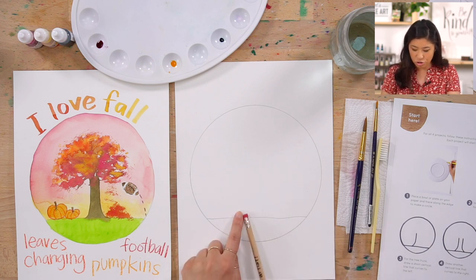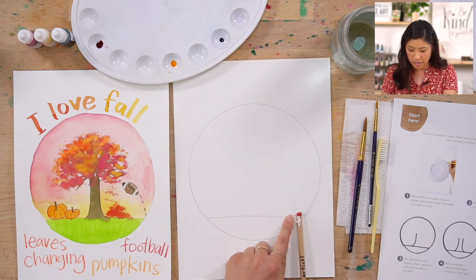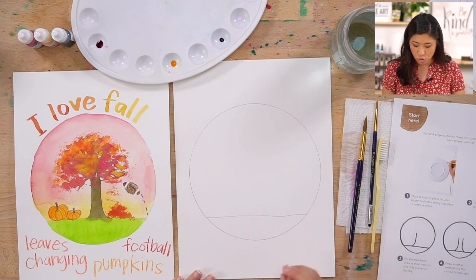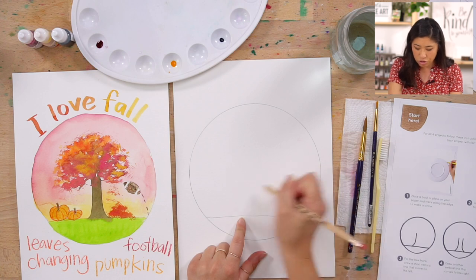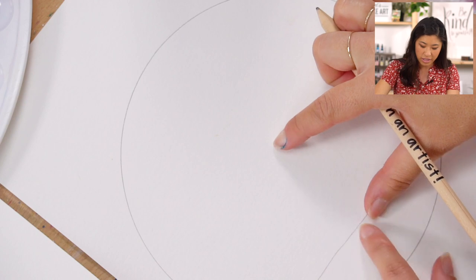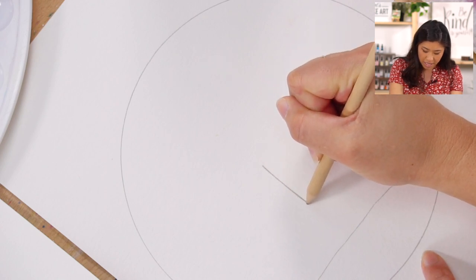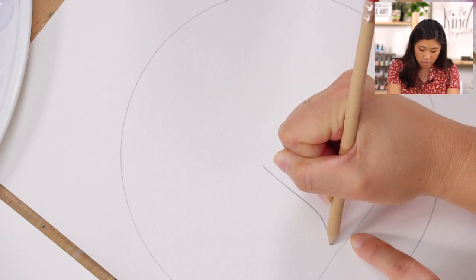The next step is our tree trunk. You get to decide if you want your tree on the right side or the left side — this is your painting. Wherever you draw your tree, start kind of in the middle, because we're drawing the trunk, which is the long part. Start at the top and go down.